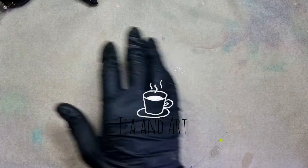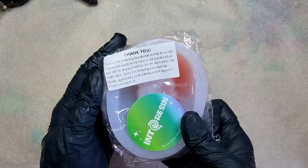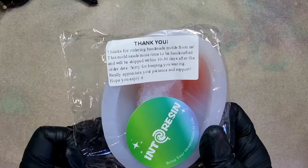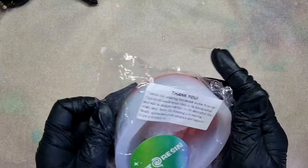Hi everyone, welcome back to my channel TN Art. I hope you all are well. So let's start today's video. Today I will be showing you this mold — I'm sure you've already seen it, but I will be making it in my style. So what I will be doing here is opening it, of course.